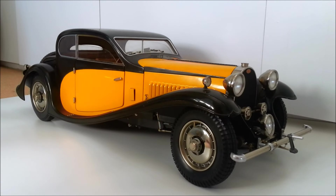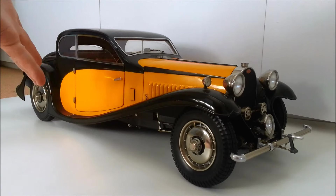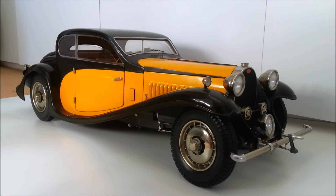G'day and welcome to Dave's Model Workshop. Today I'm going to be showing you what I have seen described as the most beautiful model kit in the world. It's this — it is a Porsche Bugatti. It's a 1/8th scale Bugatti.